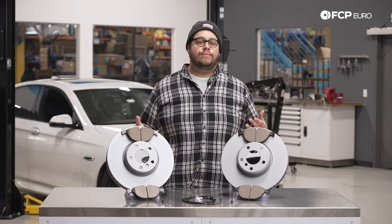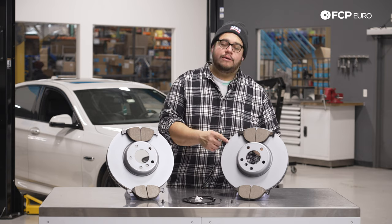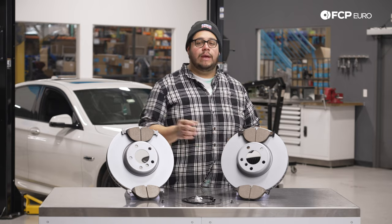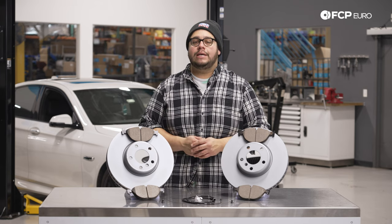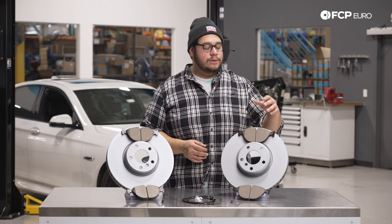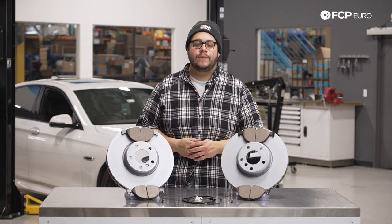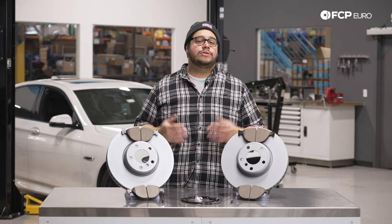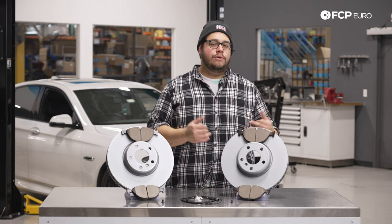Some things to note before you do a brake job: first, do a visual inspection. Look at the brake discs — if you have a lip on the inner or outer portion of the rotor, they're more than likely worn. As they get worse you may feel pulsating at your steering wheel, which is a good indication the rotors are shot. They could be warped, but keep in mind that could also be worn suspension components. Also look at the thickness on the pads; there are feeler gauges to measure thickness and anything less than 2mm, replace them. These sensors will trigger a warning light on the dash telling you to change your brakes. We always recommend pad and rotor replacement at the same time.